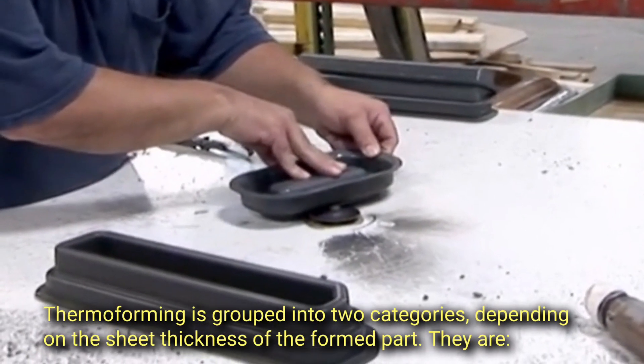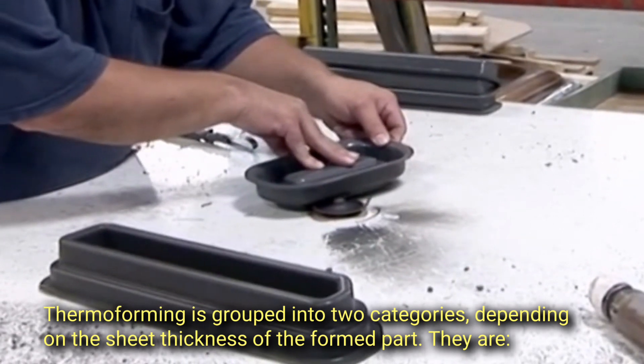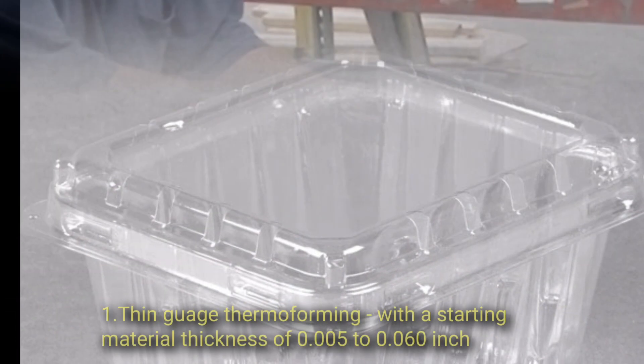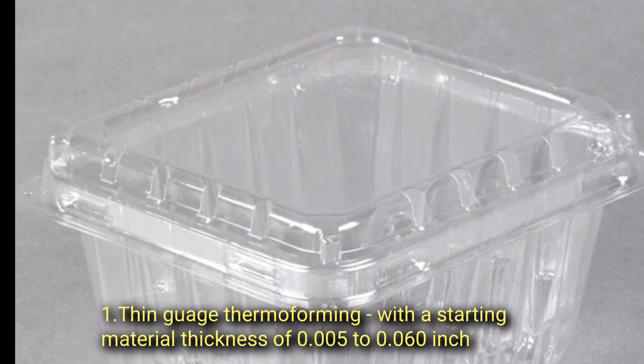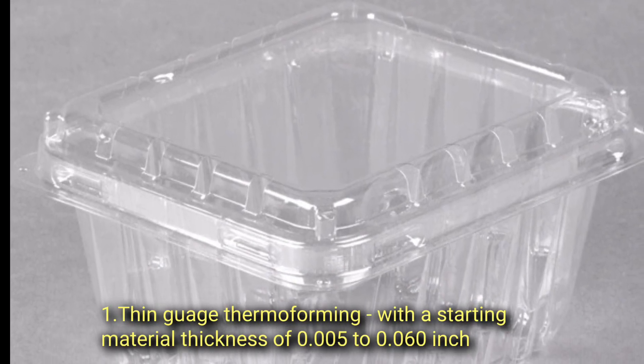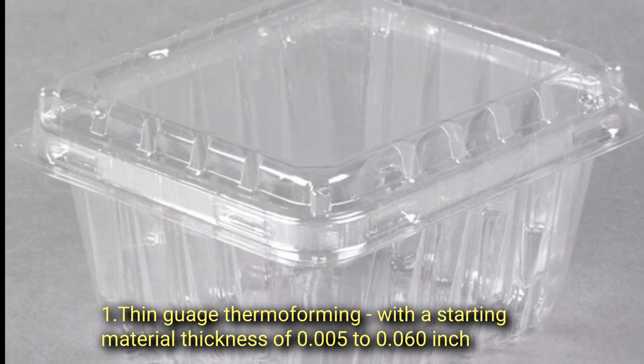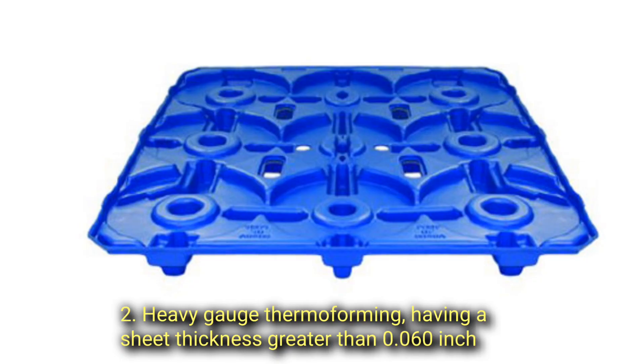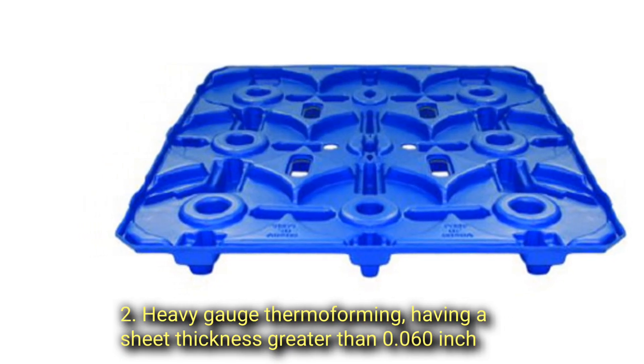Thermoforming is grouped into two categories depending on the sheet thickness of the formed part. First, thin gauge thermoforming, with a starting material thickness of 0.005 to 0.060 inch. Second, heavy gauge thermoforming, having a sheet thickness greater than 0.060 inch.